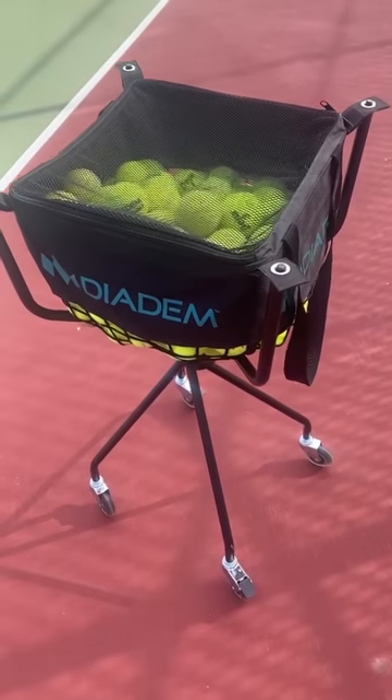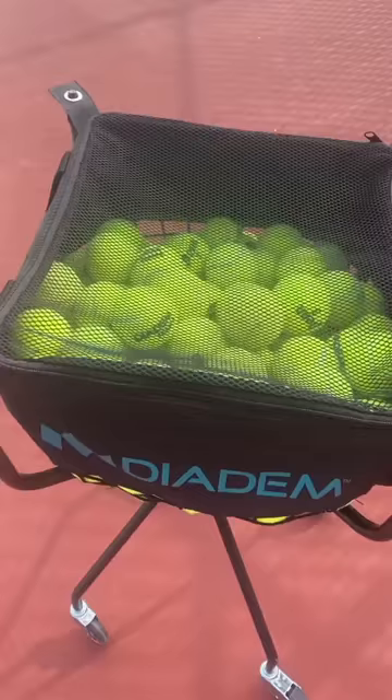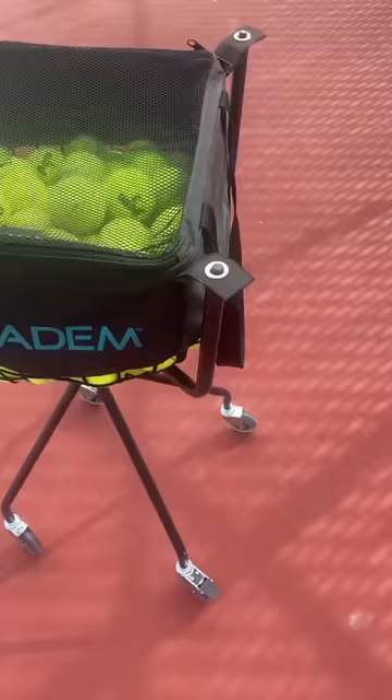What is up Team Diadem? As you can see before, we have the new Diadem basket with the new legs. This is the second edition. The first edition had those aluminum legs.